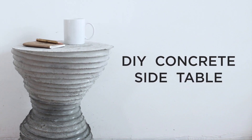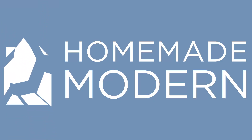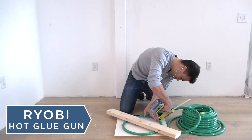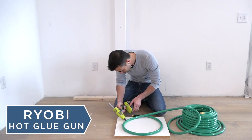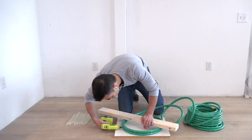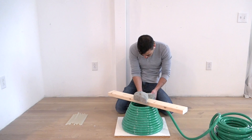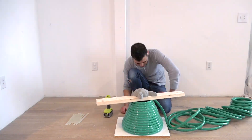Today we're going to make a concrete side table. I took my RYOBI hot glue gun and glued a hundred foot garden hose down to a piece of melamine, then kept coiling the hose on top of itself using hot glue to hold it down.